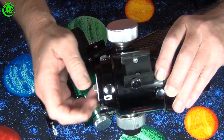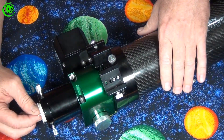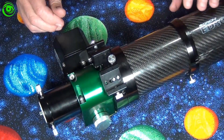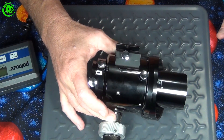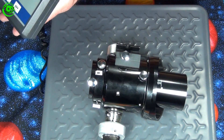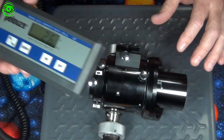I'll take this little cap out and put it inside. For comparison, we'll take the old focuser and put it on the scale for a weight comparison. Remember the Moonlight weighed in at four pounds — the stock focuser comes in at 2.6 pounds.